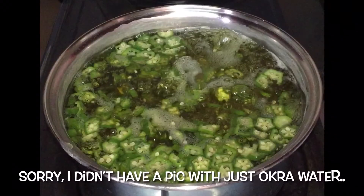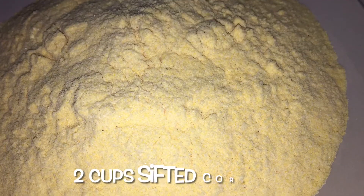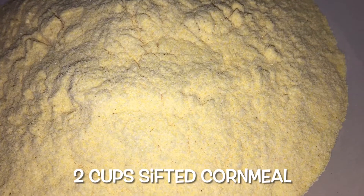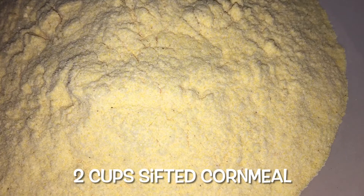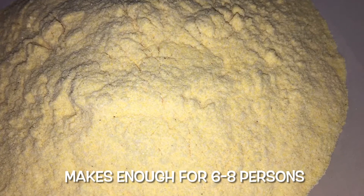At this point, we will lower our stove to a medium to low heat and add back about one and a half cups of the okra water. Now, we are going to add our cornmeal that was sifted. I used just about two cups, and this should be enough to feed a family of about six.